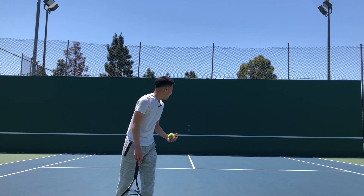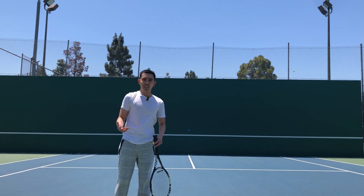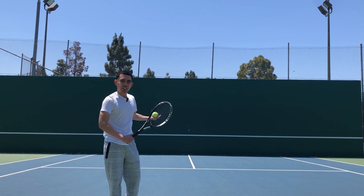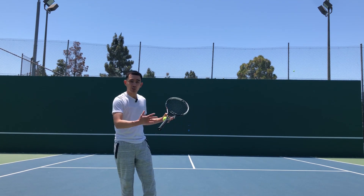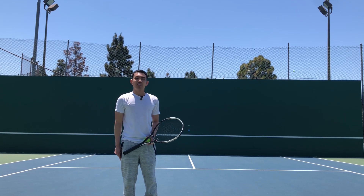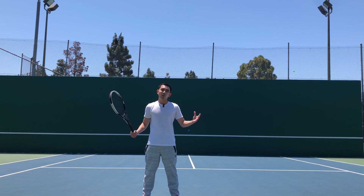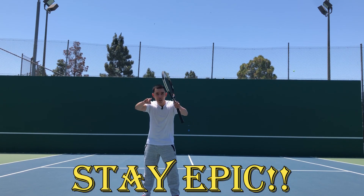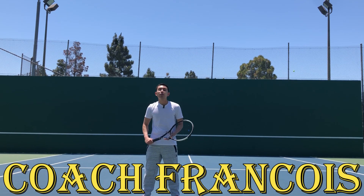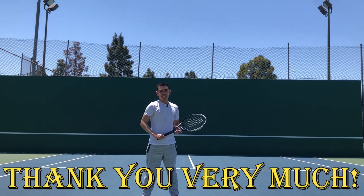If you have no partner, have the wall as a partner. You can even do it in your backyard — any kind of wall you can utilize for this kind of training. If you have more questions about how to use the wall, please let me know in the comment section below. Give a like and don't forget to subscribe for more tutorials. As always, please be epic, stay epic, you are epic. I'm Coach Francois from My Tennis Academia — your source for everything tennis. Thank you very much.